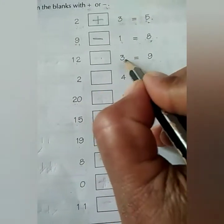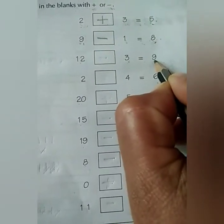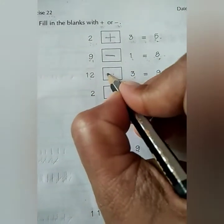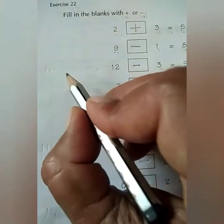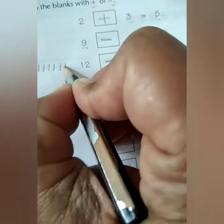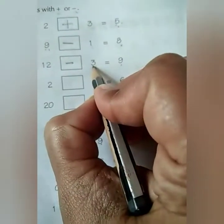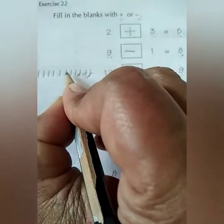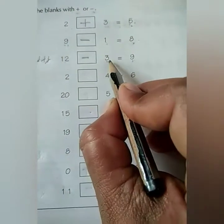Next is 12 minus 3 is equal to 9. Which sign do we need to put here? Yes, minus. With the help of lines I will show you how to solve this sum. Draw 12 lines: 1, 2, 3, 4, 5, 6, 7, 8, 9, 10, 11, 12. We have to subtract 3, so cross out 1, 2, 3. How many are left? 1, 2, 3, 4, 5, 6, 7, 8, 9. So 12 minus 3 is equal to 9. You can solve the sum like this before putting the sign.